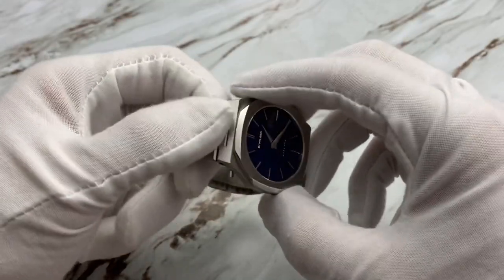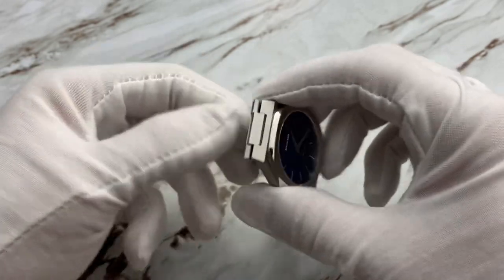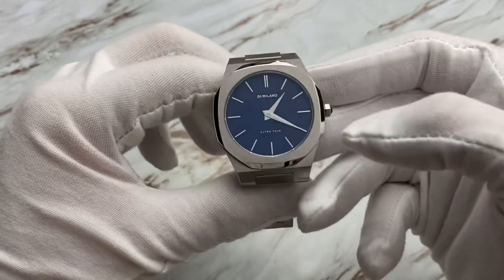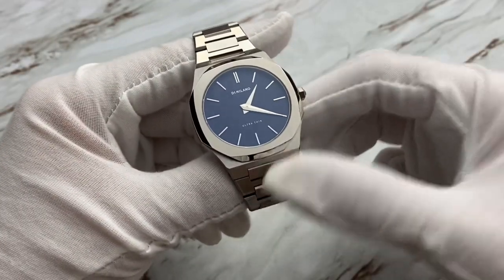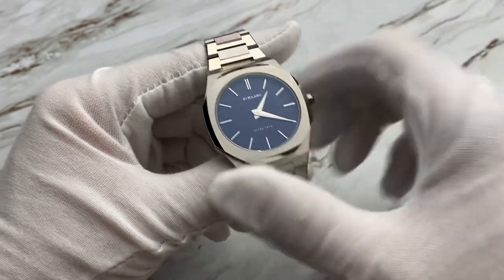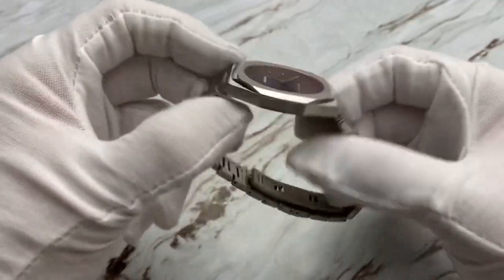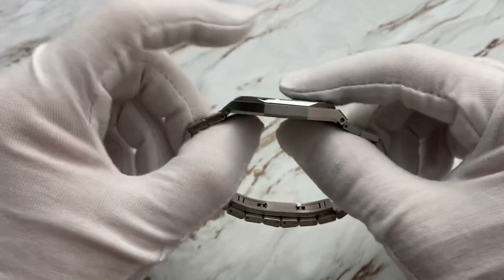The lugs on these are integrated — it's an integrated bracelet — and the outside lug is a sort of reversed lug. It does stick out a little bit, but not really that much. On my seven and a quarter inch wrist, it's really not enough to cause any impedance. In fact, this thing slips so well underneath the cuff it is ridiculous, and that has to do with the fact that it is only six millimeters thick.